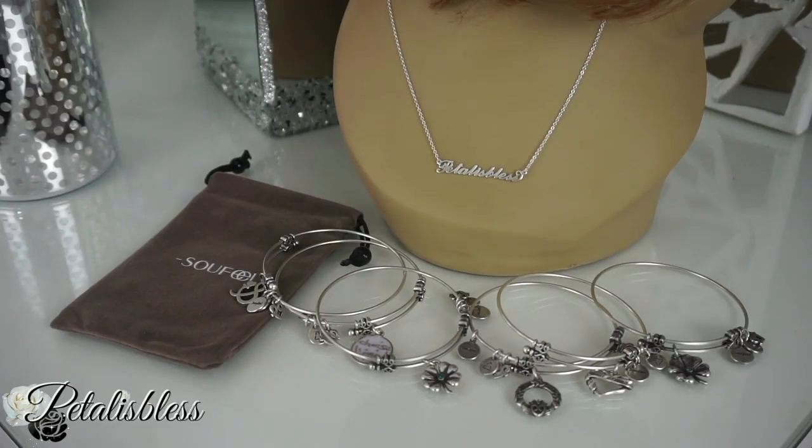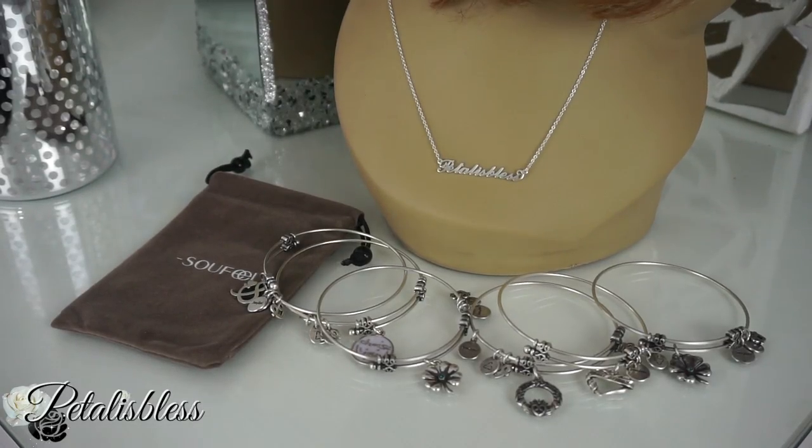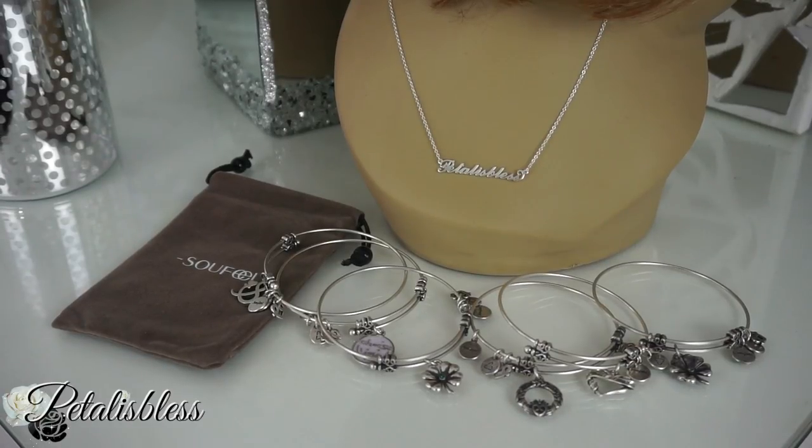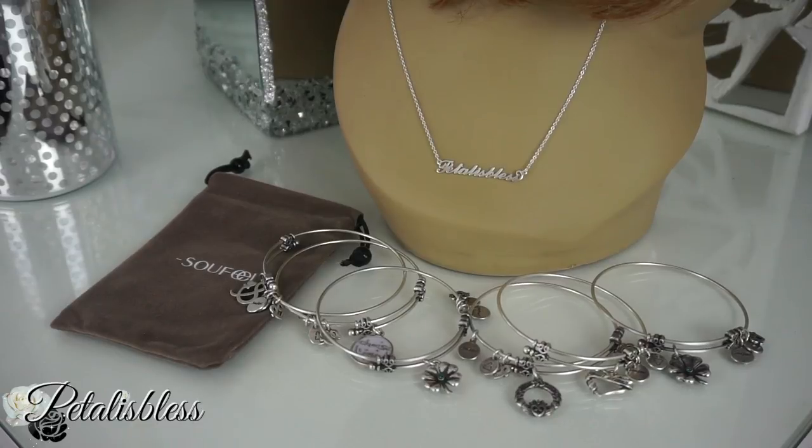I do stand by this company — their jewelry is really nice. If you watch my DIYs, you'll see I'm always wearing the charm bracelet I got from them, and it's still looking great. I don't take it off, I have it on 24/7 and it hasn't changed at all. I love this company. Thank you so much for watching this review, and remember as always — stay blessed! From Petal is Bless.